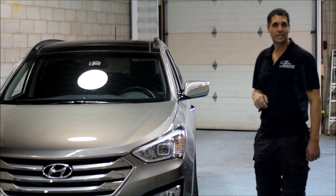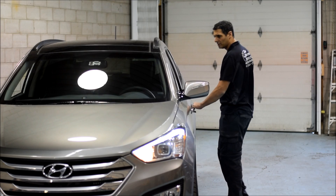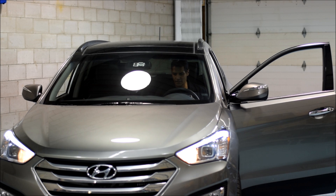Now we're going to show you how we do the key takeover. When the car is running, we approach the vehicle, open the doors, have a seat with the original key, and put the ignition to the on and drive position.